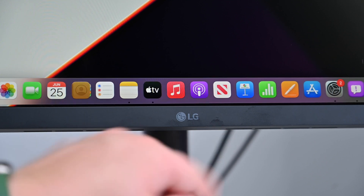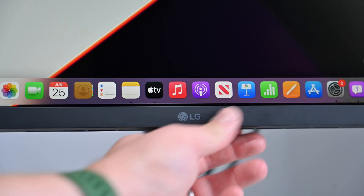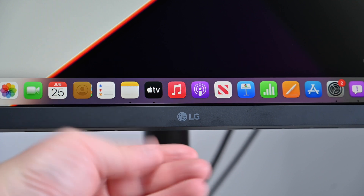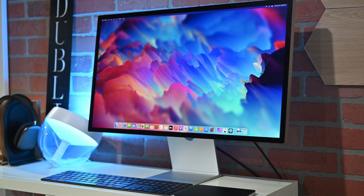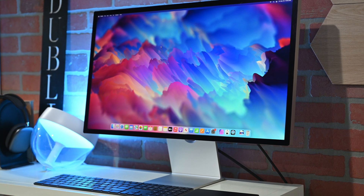The LG also has a rather large hump on its back. LG says this is where it houses its power supply, because it has an internal power supply. But Apple has an internal power supply as well on the Studio Display, and yet there's no hump to be seen. Otherwise, they're both decent-looking monitors. Apple has a very Apple-like design that's all aluminum, edge-to-edge glass on the front, and a few different stand options.